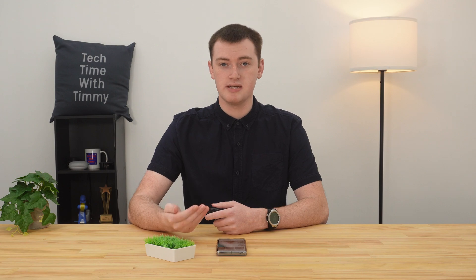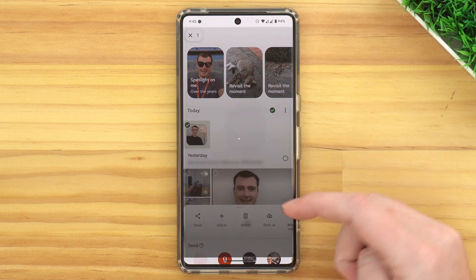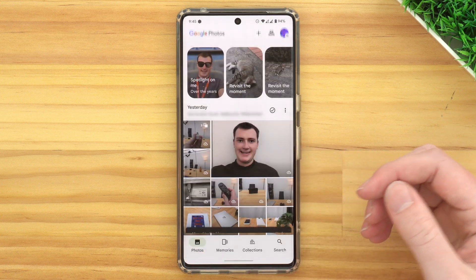This also adds some complications if you're trying to delete photos. If you have a new photo that has not been backed up to Google Photos and you want to delete it, you would just select it and tap the delete button to put it in the trash. This will only delete that photo from your phone, because it's not on Google Photos — it's just on your phone.